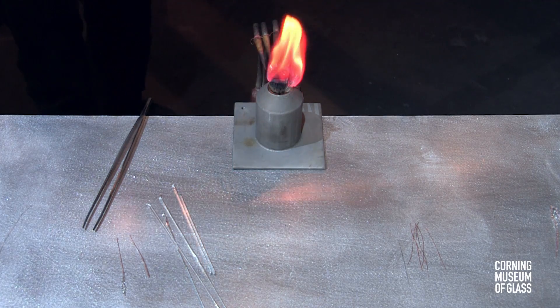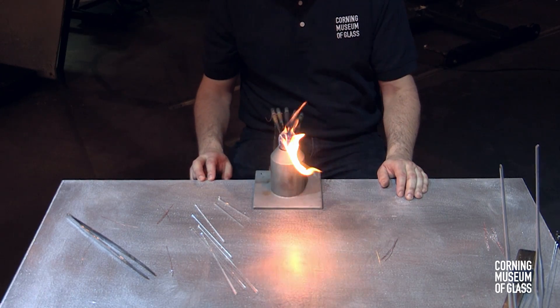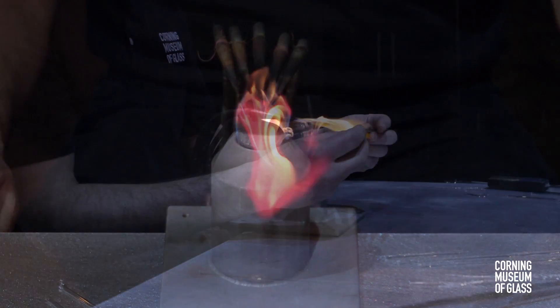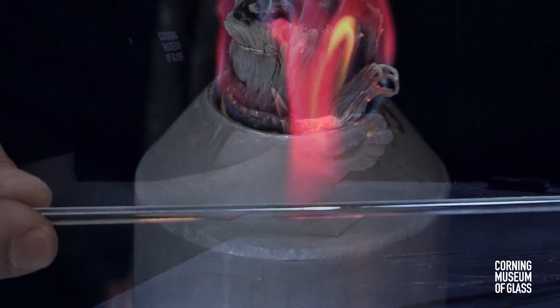In the late 1600s, Dutch scientist Antony van Leeuwenhoek made over 500 microscope lenses. He made his first lenses by lamp working, melting and shaping glass over a flame.